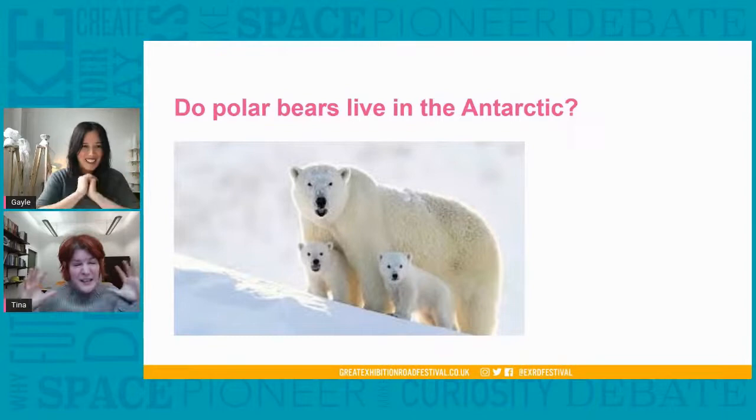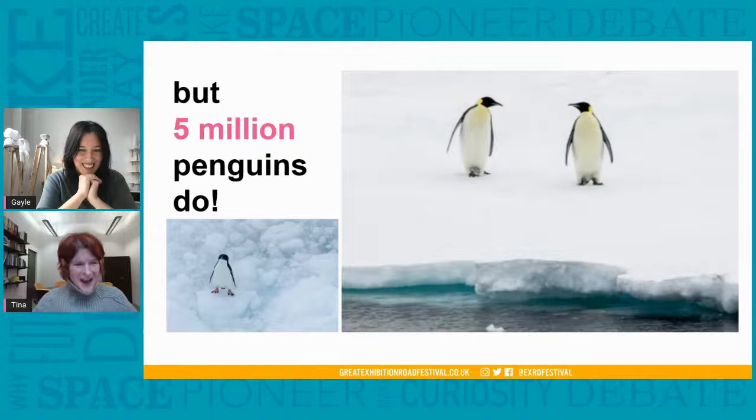Elsa and Lily suggested that penguins are actually the owners of Antarctica — do you have any clue how many there might be? Maybe five thousand? Many, many more — there's millions of them. There are as many penguins in Antarctica as there are people living in Scotland. So Elsa and Lily are absolutely right — they own Antarctica, it's their continent. And that's why we're going to be making penguin masks today.